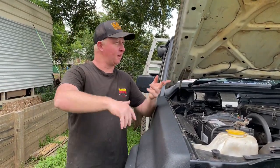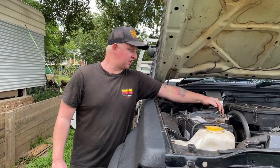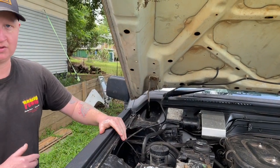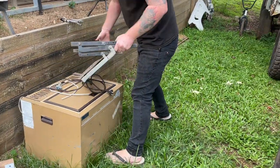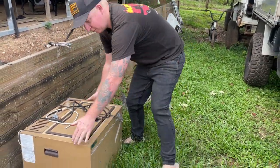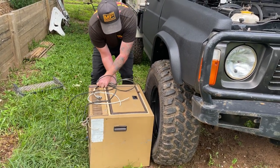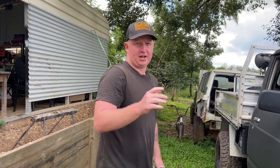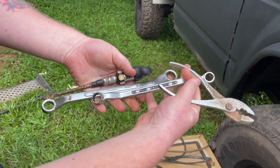Alright, so it's day two - yesterday the sun went down and I ran out of light. Anyway, we're going to be removing the diesel filter here. We're going to need a couple of things. Because I can't really reach - I'm a bit short - I'm going to need a step on the wheel. Stand up on here and I can reach everything now. We're going to need a couple of hand tools as well: a pair of pliers, a couple of spanners, and a good screwdriver. Let's start ripping it out.